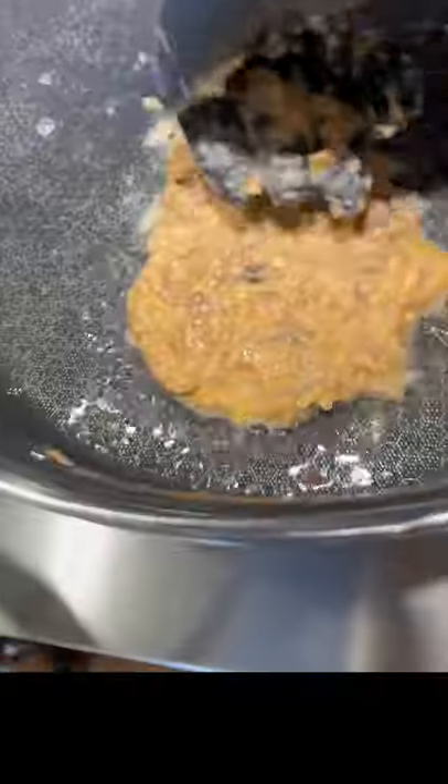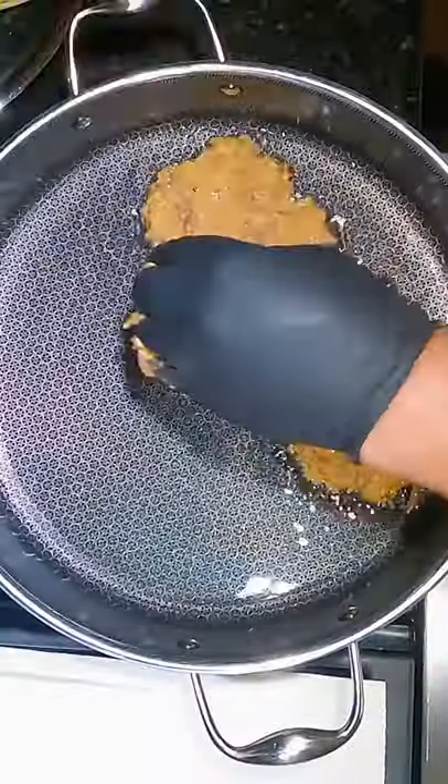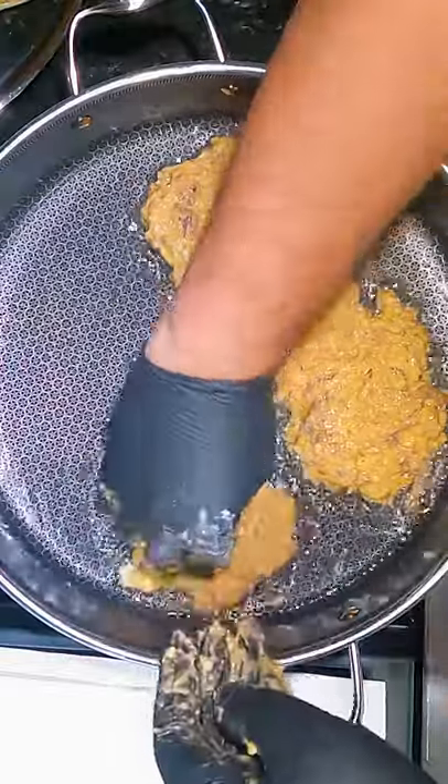We're gonna go ahead and take those fritters. We use a couple eggs, some flour, some seasonings, some shredded pulled pork, and of course that acorn squash that we did in the Cuisinart.